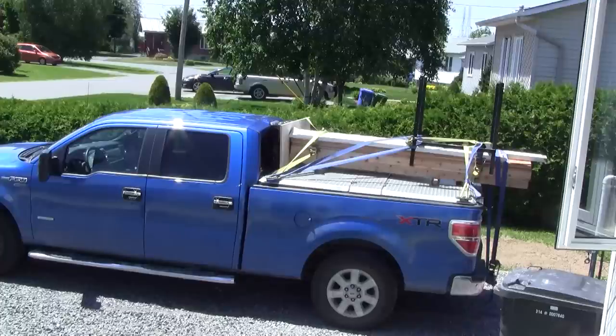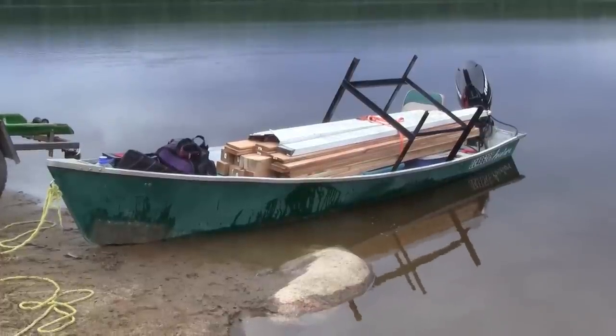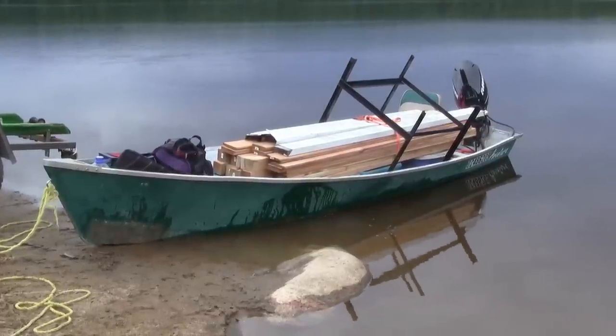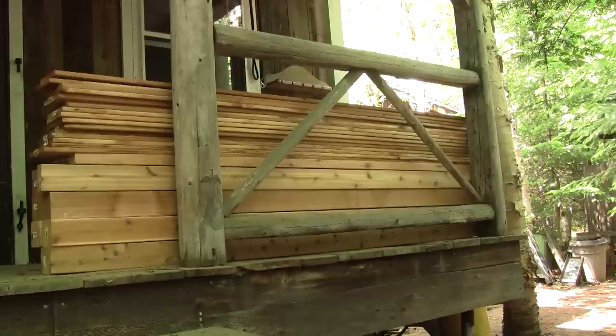Then I'm able to pile all the wood I need and the base on my pickup and up we go on our June vacation. But before we can bring all this to the cottage, we need to transfer everything to my little boat. Then at the cottage, we have to move everything again.